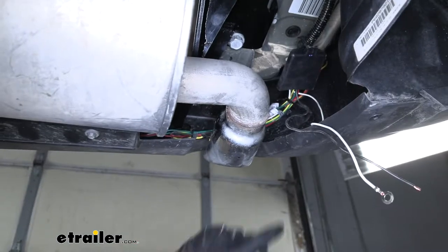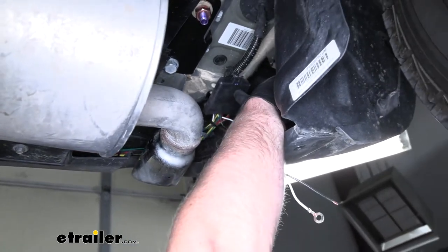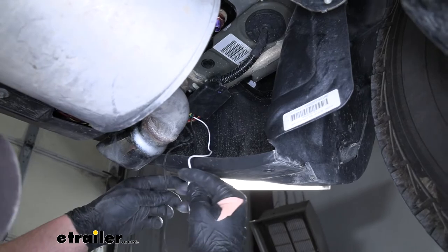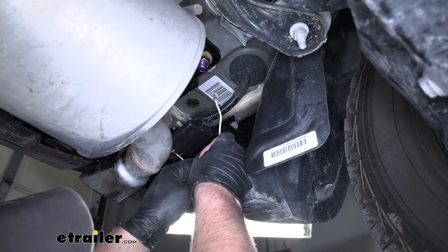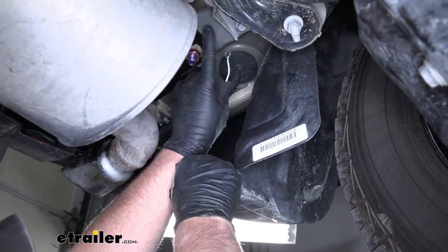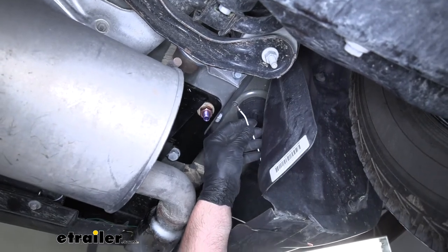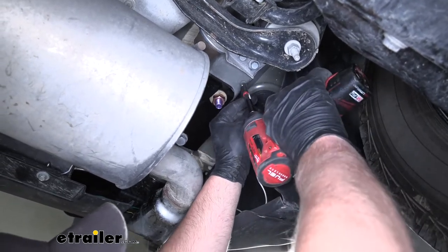I went ahead and bundled up our extra wiring using a couple of zip ties, and then zip tied our module box to the factory wiring to keep it nice and secure. Now we're going to take our white wire with the pre-attached ring terminal — this is going to be our ground — and we're going to have to attach it to the body of our vehicle. Right here at the bottom of our frame rail is nice clean solid metal that will provide us with an excellent ground and it's easy to get to. To attach it, I'm going to use the provided self-tapping screw and run it into the frame rail.